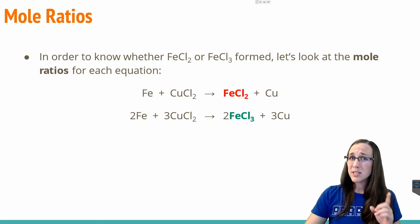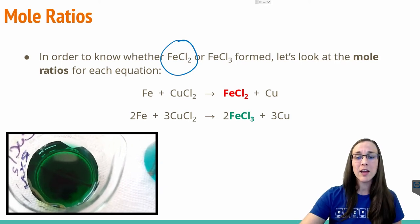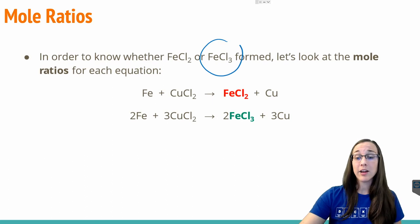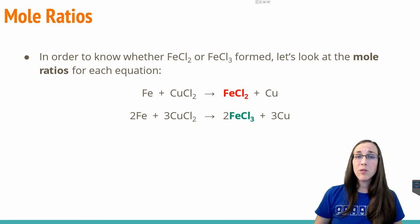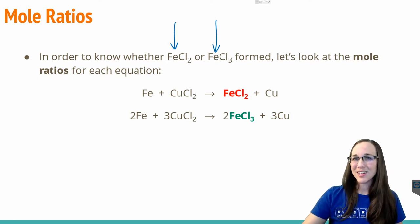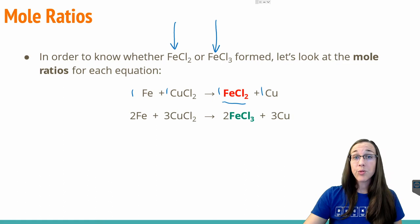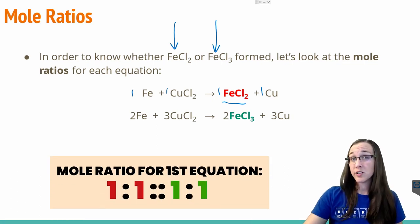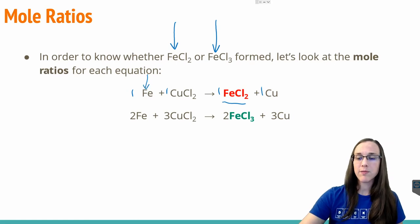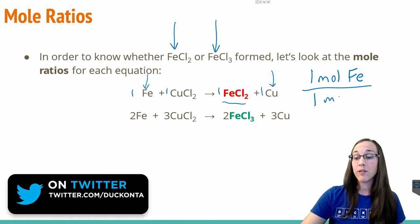The overall goal for this experiment was to determine whether iron 2 chloride formed — that was the green solution after the nail reacted with the copper chloride — or whether that green solution was iron 3 chloride; there's just a difference of charge on the iron. In order to figure out which one it was, we need to do some calculations. Let's start with mole ratios. Looking at the balanced chemical equation, if it happened to be iron 2 chloride, we notice there's 1 mole for each species, so the mole ratio throughout the first equation is 1 to 1 to 1 to 1. We're going to look at the mole ratio for how much iron we start with versus how much copper we end up with.